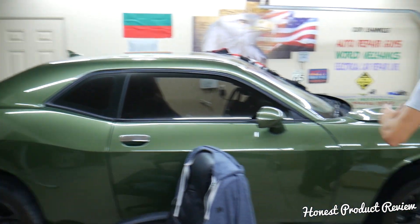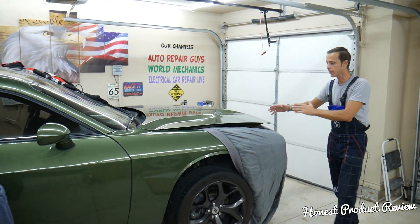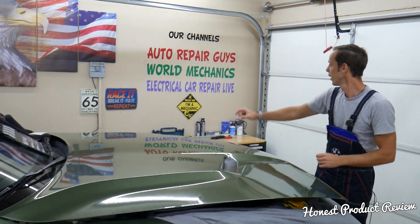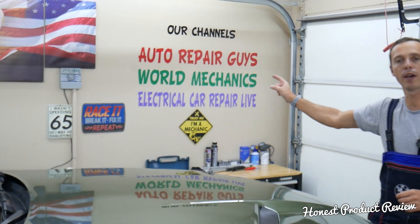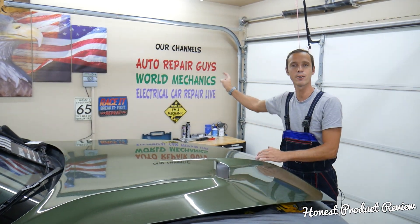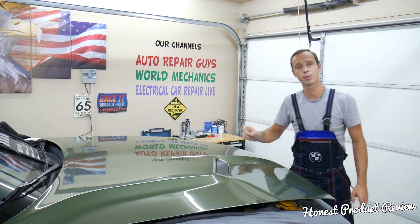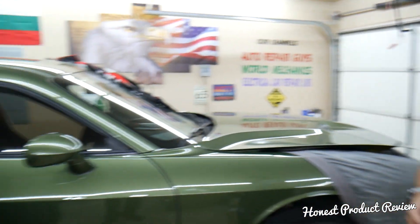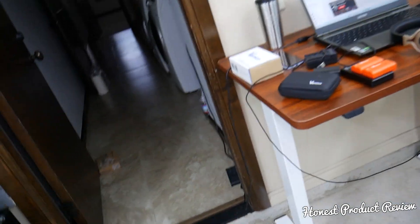Now, as you know, our main purpose here at the garage - we're constantly shooting videos, we need light, we're working on cars, and we make more than two to three hundred free repair videos on every car we get here. We take them completely apart and show you how to fix pretty much anything. Check out our YouTube channels - we have more than 9,000 videos together and over one million subscribers. We've helped so many people, so let's talk about the batteries and see if they're worth it.